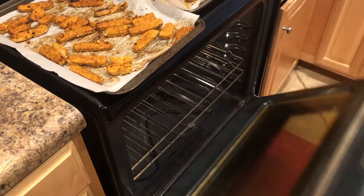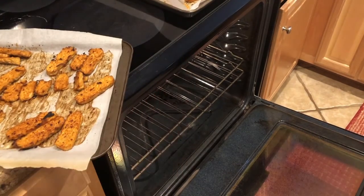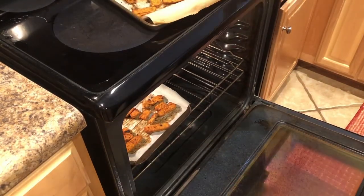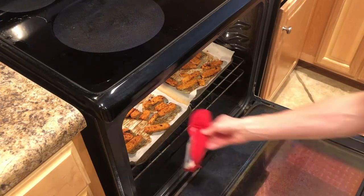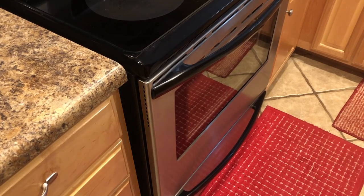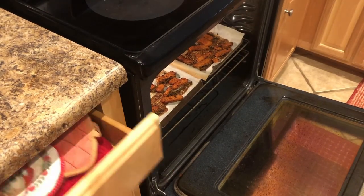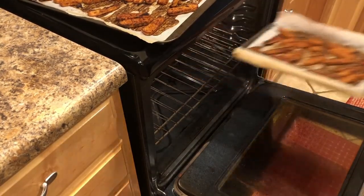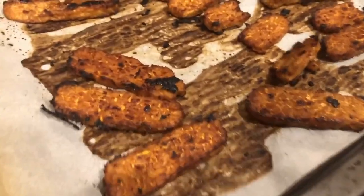Let's put these back in the oven and continue to let them cook for another 10 to 15 minutes. It's been about another 10 minutes on the tempeh, so let's go ahead and take it out. And here is your finished tempeh.